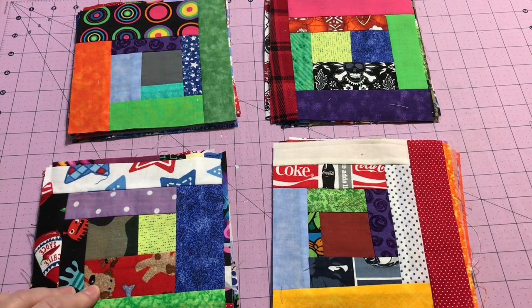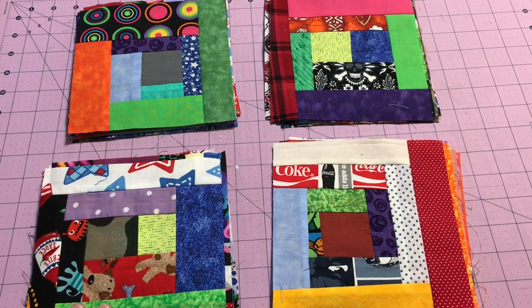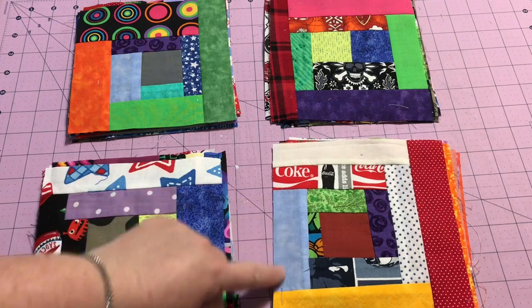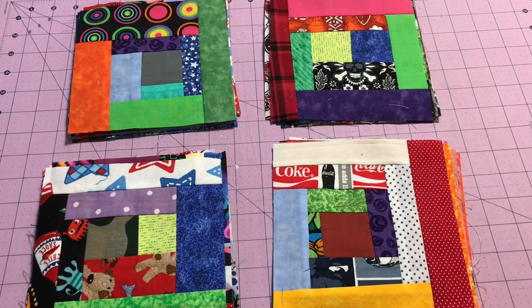I'm also going to show you — it's not actually a cheater, but a little bit of a shortcut way on how, if you don't have a lot of time or you don't have a lot of larger pieces — like say you want to do it like my style and you don't have pieces this large — I'm going to show you how to piece them all together and how you can make your blocks grow really quick. Let's get back over there and start doing some more piecing.